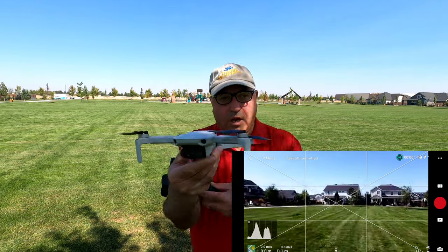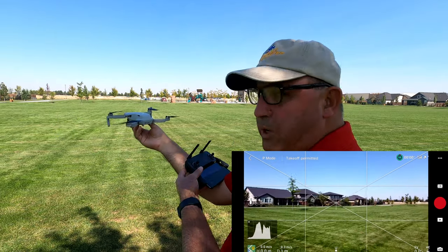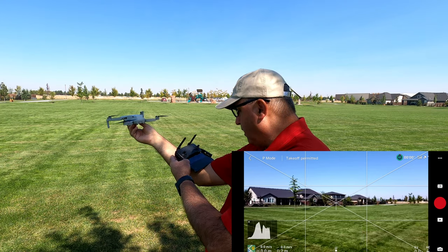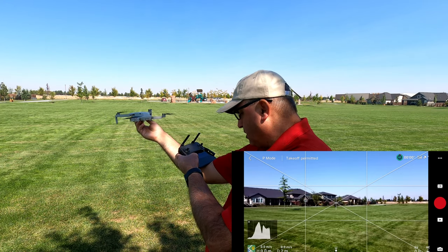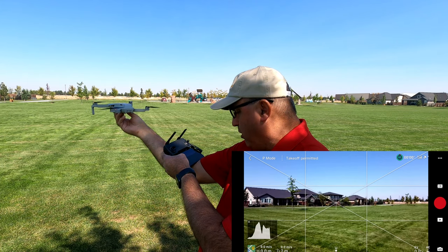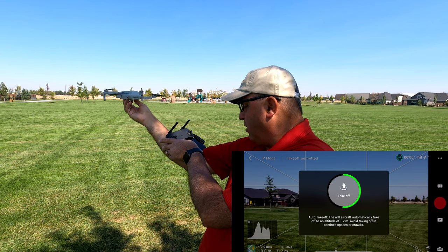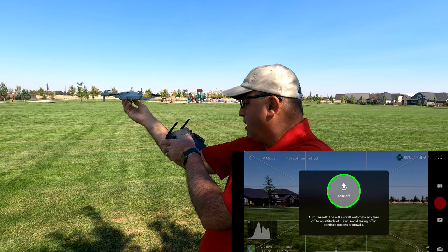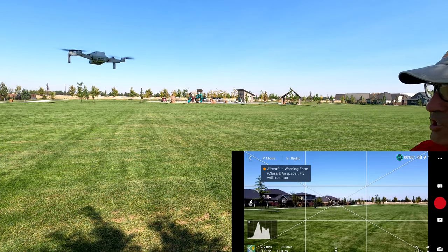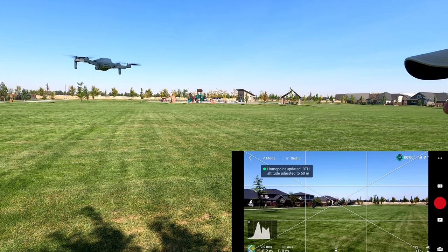Let me hold it up here and we're going to do a hand launch. Like I've shown in the past, that's a little bit fiddly — I end up holding the controller in the crook of my elbow, holding the drone up, hitting the launch button, holding it down, and the drone just launches out of your hands. The beauty of this guy is it's so stable.